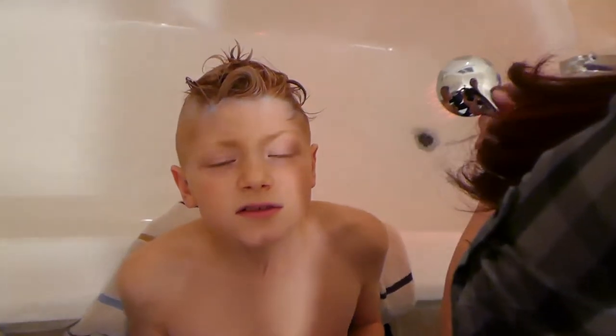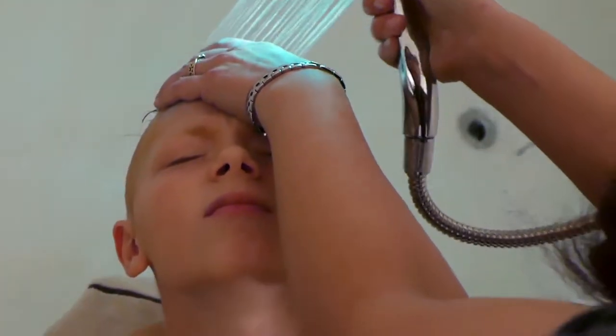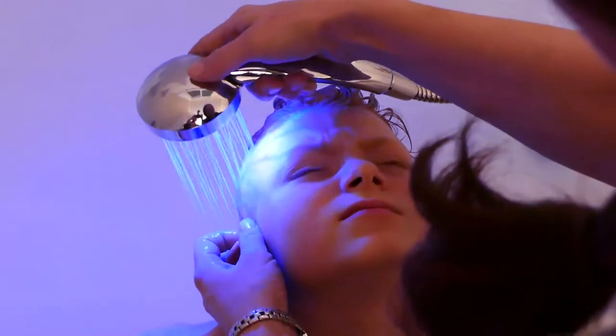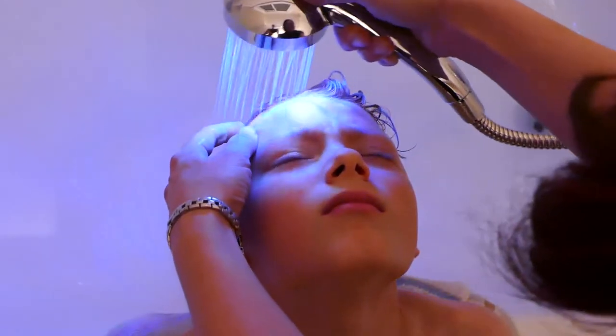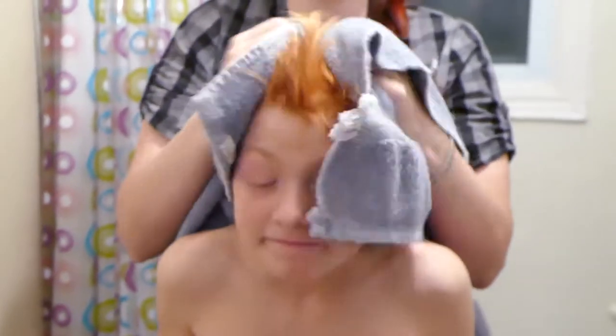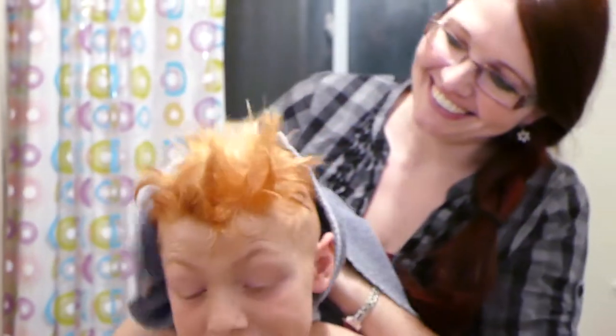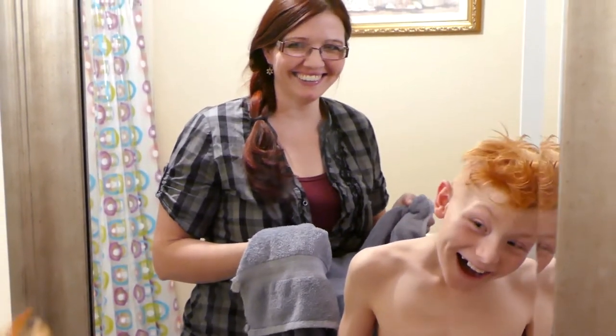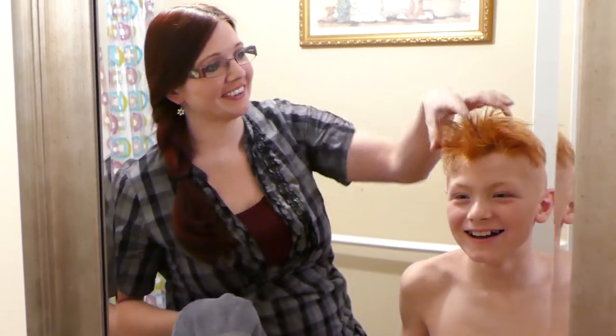All right, let's wash this stuff out. Okay, buddy. Stay still, I'm just going to rinse all out of your hair now. I love how it actually lights up — the shower head lights up. That's kind of cool. Now that's carrot top right there. That's really bright, eh? That's a lot lighter. Yeah. Look at you go, buddy. That's freaking awesome. I knew a guy in high school with hair just like this.